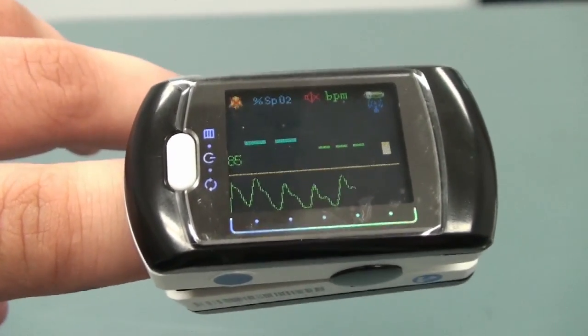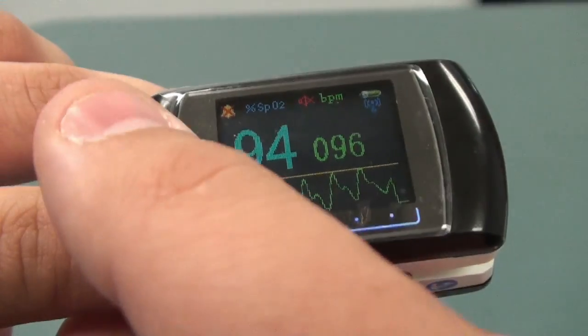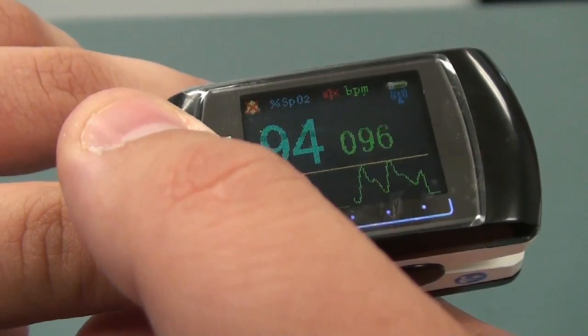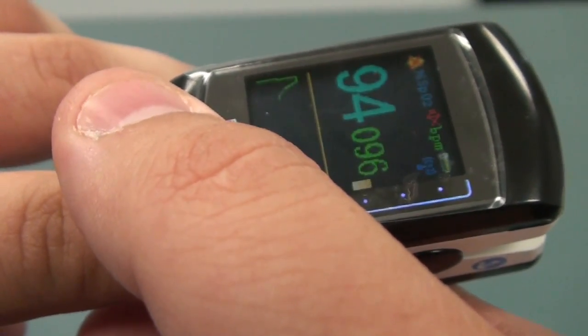The readings will start to show. If you're not happy with this view, you're able to change the view by pressing the power button to alternate the direction that it shows.